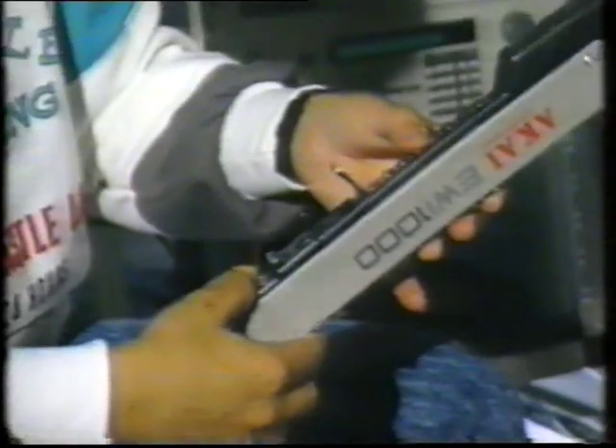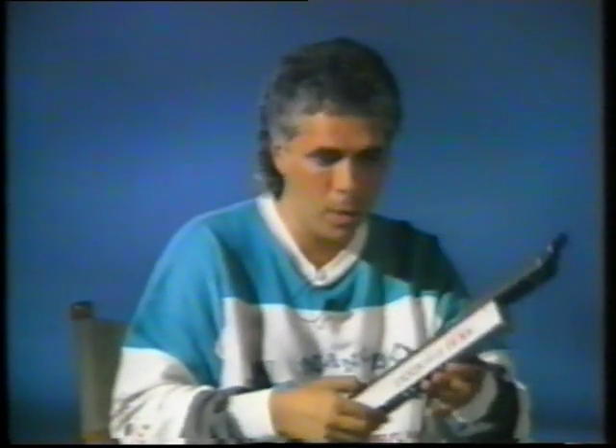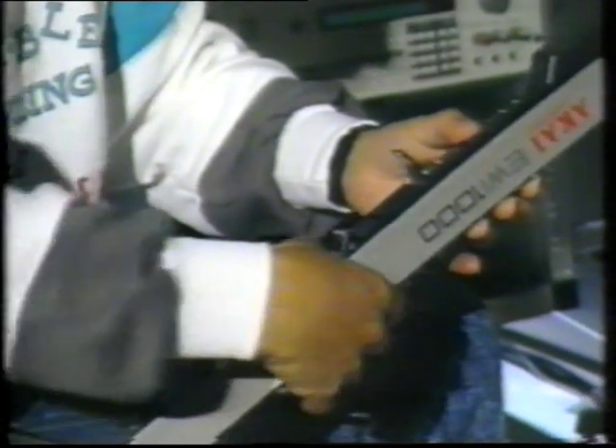When you hold the instrument, you always have to have your thumb on this contact right here, which completes the ground. The instrument is designed to work with a neck strap, though some players feel comfortable playing it with the instrument on their leg. The EWI has the same pitch bend mechanism as the EVI — from down to up and up to down.